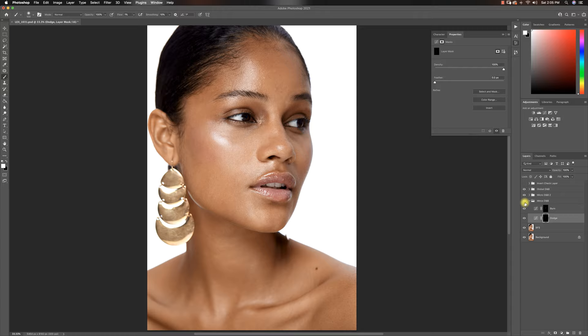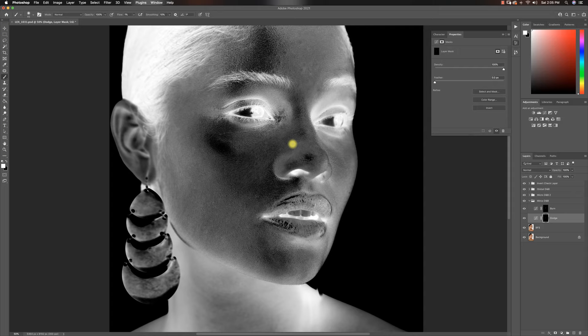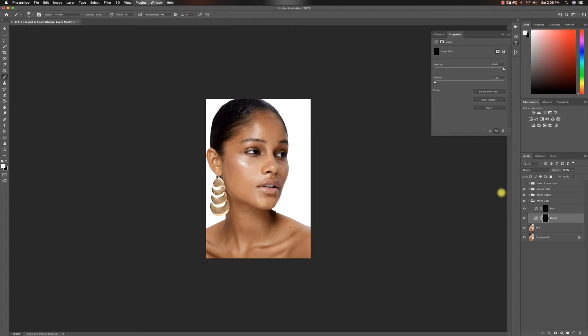Let me show you a before and after — you can see the image is definitely coming together. I'm going to go back in and fix a couple of these spots I can still see. Gradually the image is going to come together. I'm going to continue micro dodging and burning. This is what I've done so far — it doesn't seem like a lot, but the image is coming together. I'll be back in about 30 minutes, but I'm going to speed up the video so you guys don't see all that.